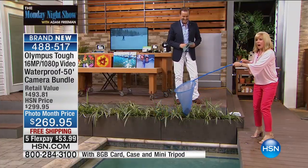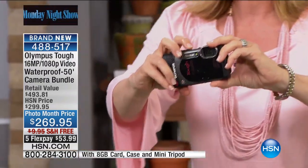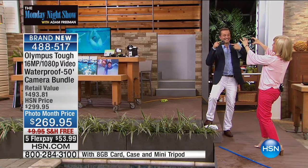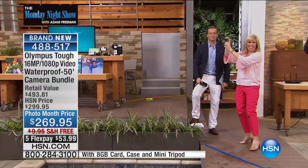Let me take it out right here to show you. Does this still work, Julie? Turn it off — we're going to turn it on. Does it still work? I'm going to take a picture of you. Hold on. Just right there — I think you can see the camera. There we go. And it still works. There we go, right there. There it is.